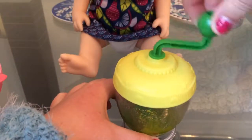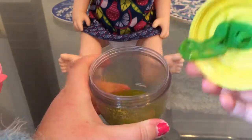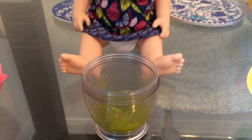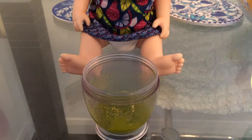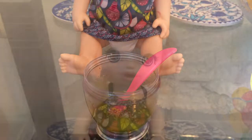Hurry up, mommy. Okay. That should be mixed enough. Let's put the top off — let's unscrew the top off. Oh yeah, that looks good. Yummy. Let's get our spoon. Hope, breakfast is ready! Yay!